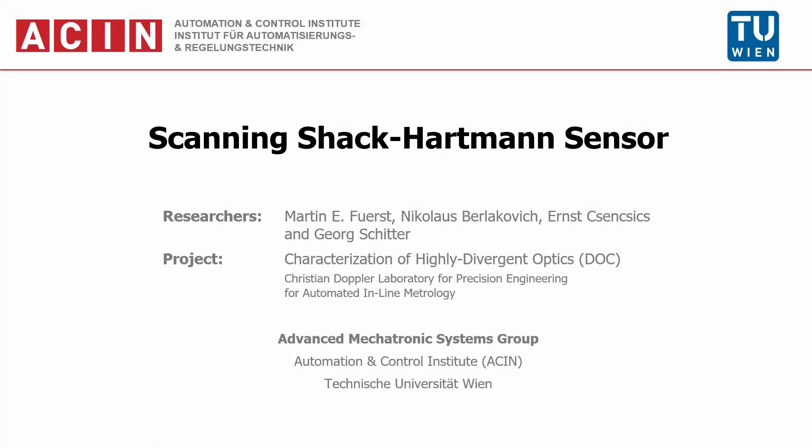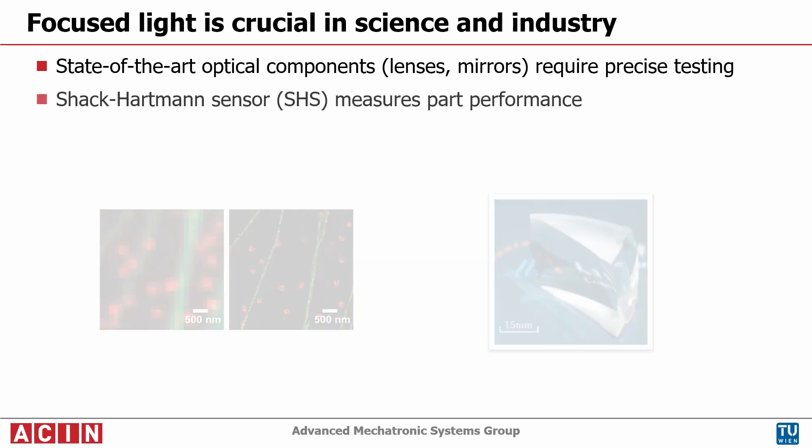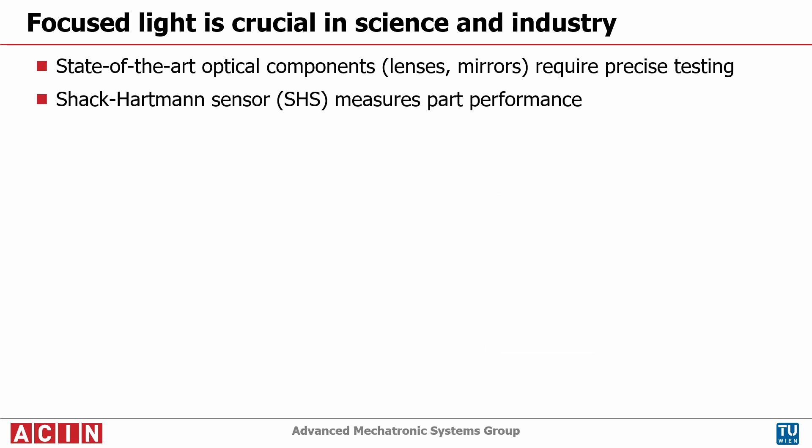An increasing number of industrial applications depends on focused light, like laser material processing, advanced microscopy techniques, or high-precision optical displacement sensing. To improve the focus quality, optical designers move from spherical parts to aspherical and even free-form parts.